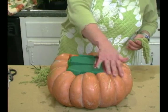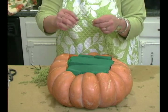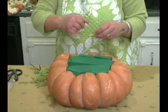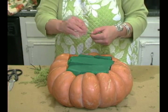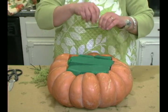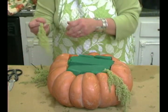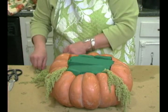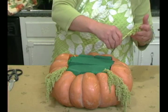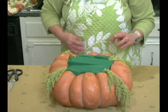I always like to start my arrangements on the outside. That means we'll be using the Hanging Amaranthus first, and this is one that has a weak stem, so we're going to use one of our little picks. We just put the pick next to the stem and wrap it around. I'm going to put these in the four corners. Make sure the stem goes down into the foam, because that's where the water will be.